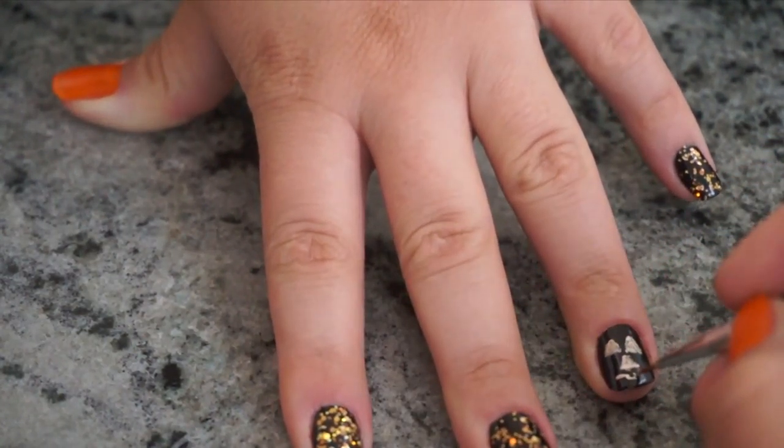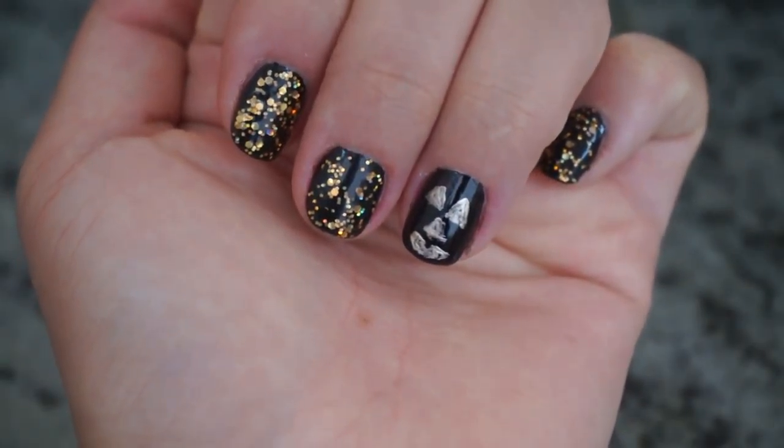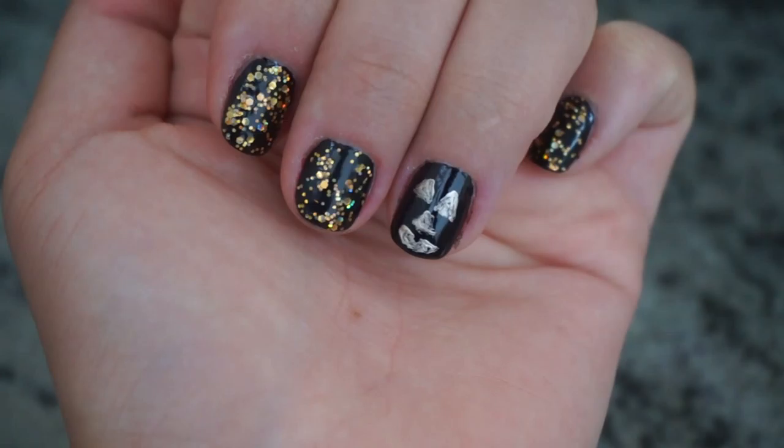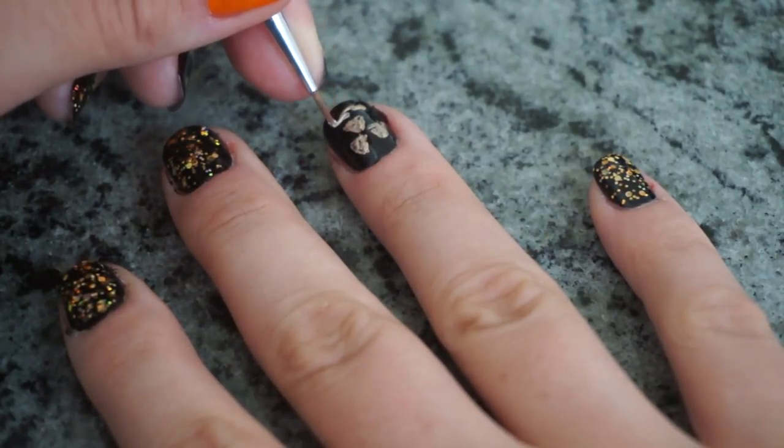Mine only had one tooth carved because that was all I could do without making it look messy. Make sure to fill in all of the shapes with your gold polish. Repeat this look on your other hand — you can switch up the face or not. I left them both single tooth.